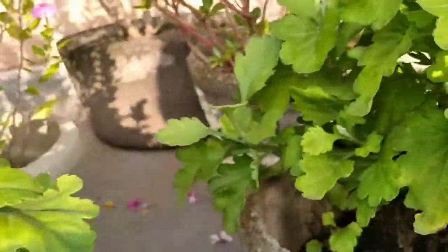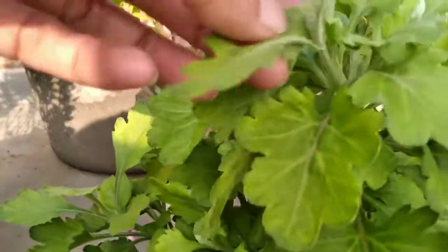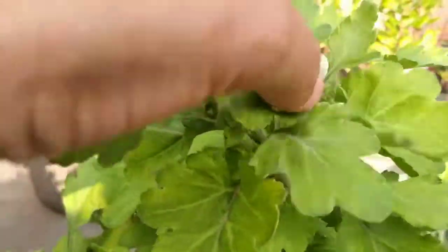Can you all guess what plant we are going to talk about? Yes, it is the chrysanthemum plant.